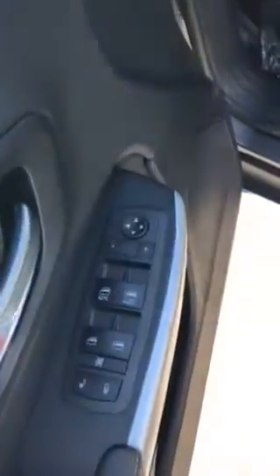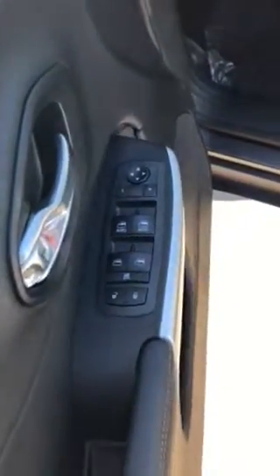Moving to the front of the vehicle on the driver's side, you'll have all your controls for the driver and passenger side. Your light control is right here on the side. It is push-to-start, so if you set the key anywhere in the vehicle, you just hold down the brake and press the button to kick the engine on.